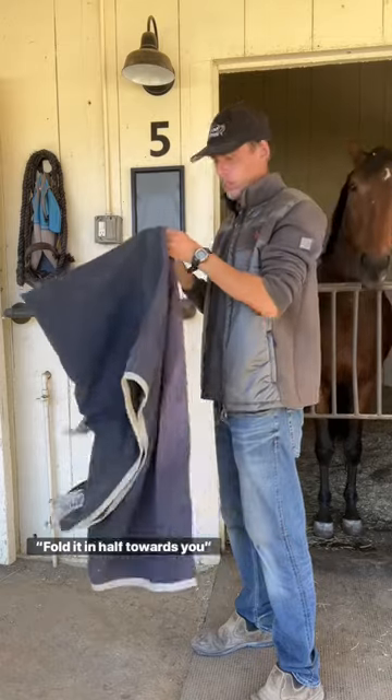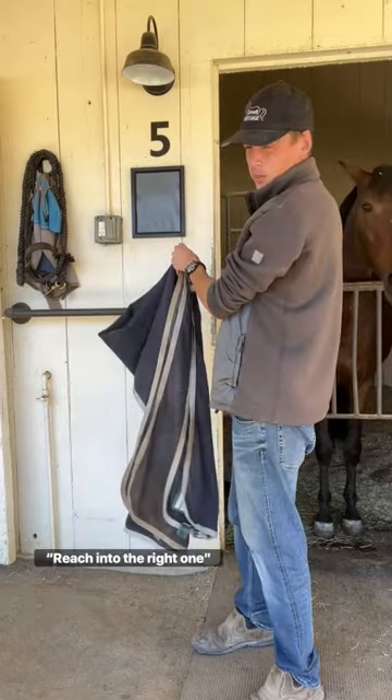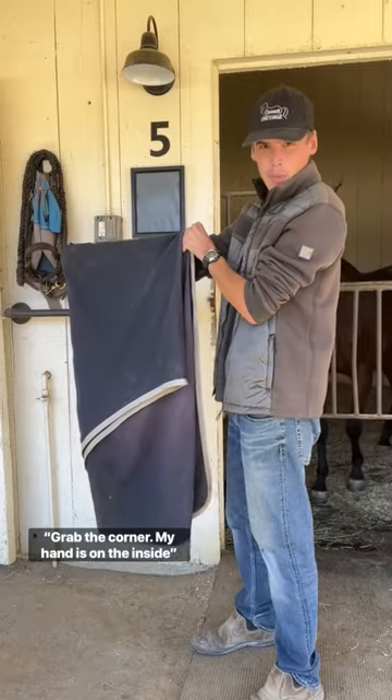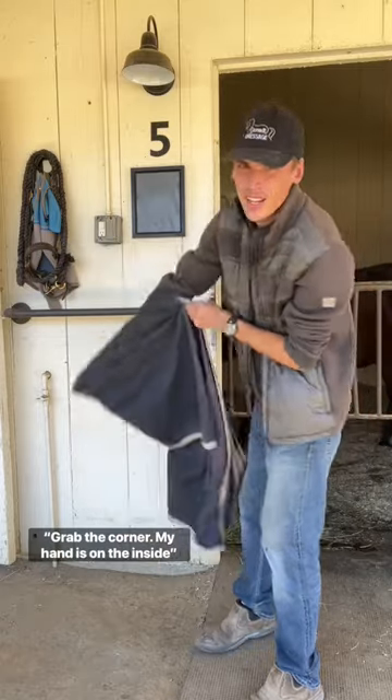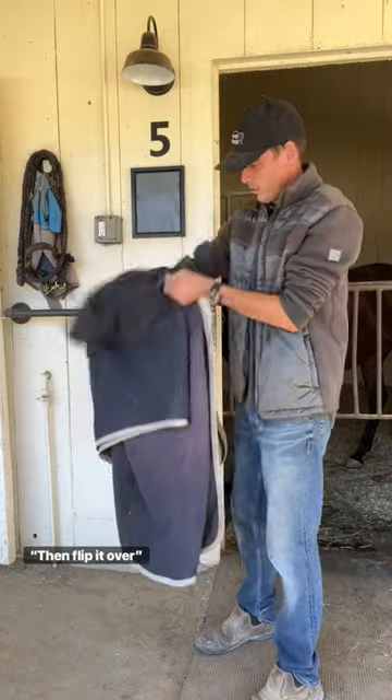Fold it in half towards you. Got two openings. Reach into the right one. Grab that corner with my hands on the inside, completely on the inside. I'm pinching the corner, and then slip it over.